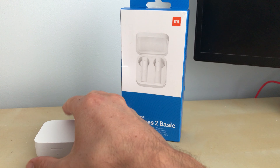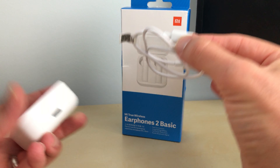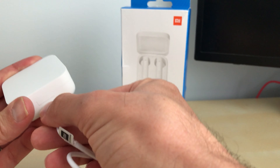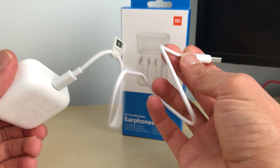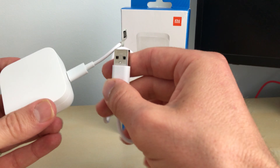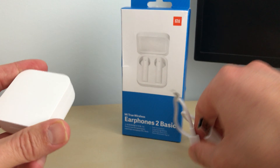Inside the box you get the actual earbuds and a USB-C charging cable. It's nice to see USB-C being used for charging. It's a very short cable but it doesn't need to be much longer than that, and it nicely blends in with the color — they've gone white.